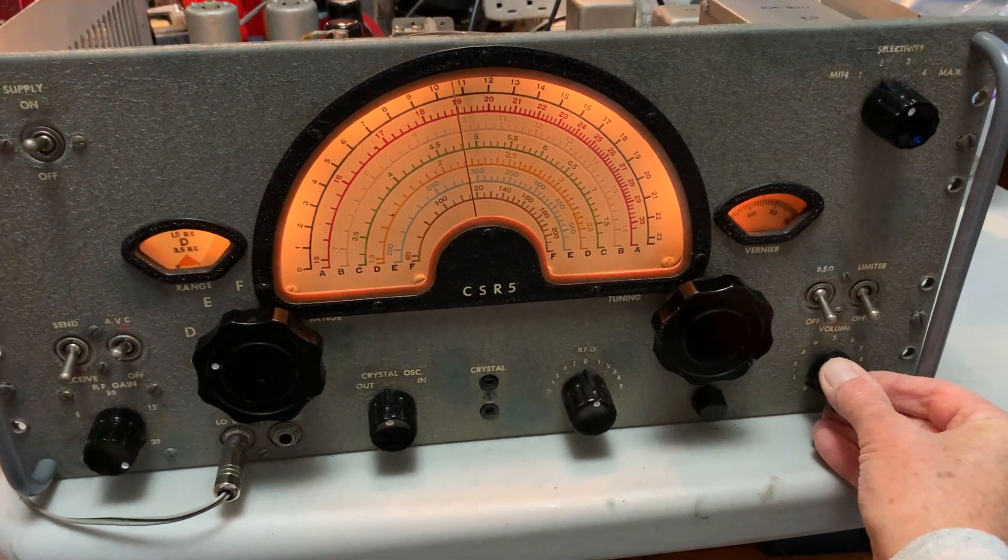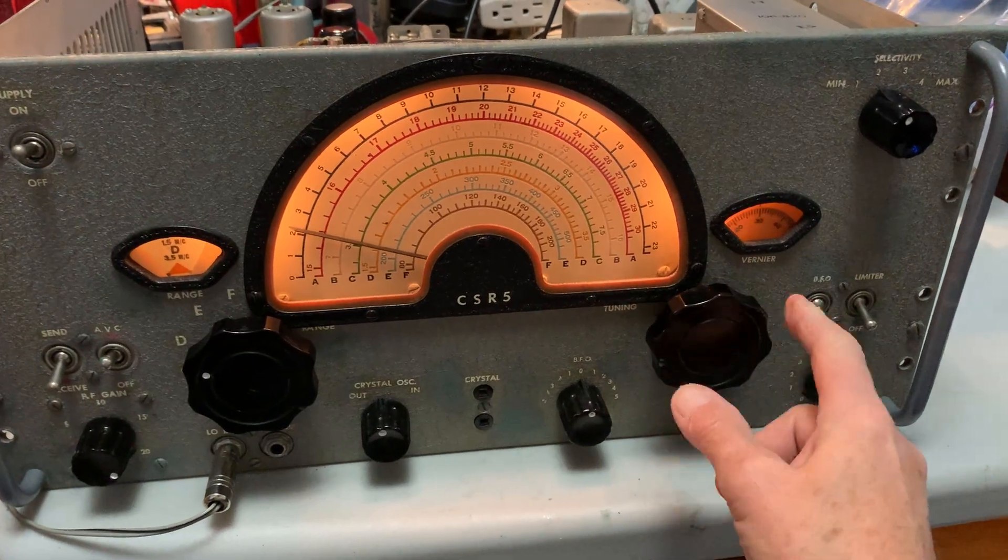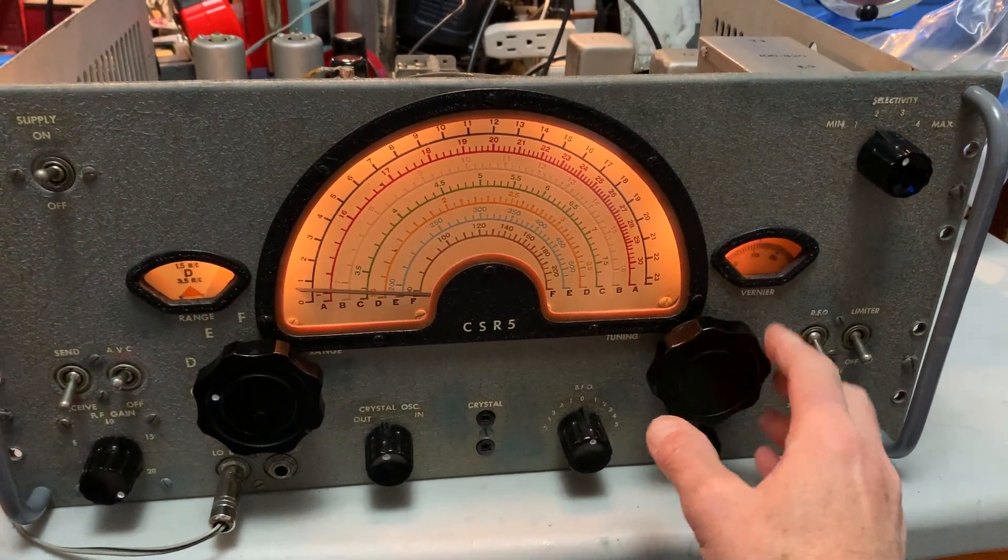This set doesn't have the broadcast band — it's got a couple of LF bands instead. It's just tuned to the top end of the broadcast band, so there are some stations there.